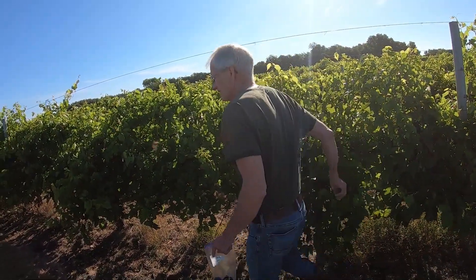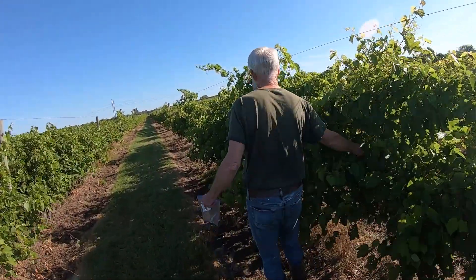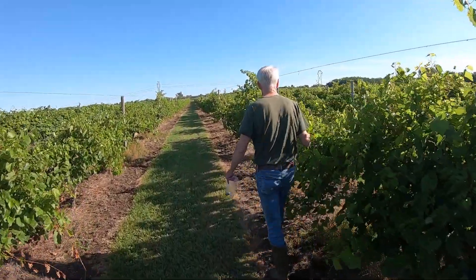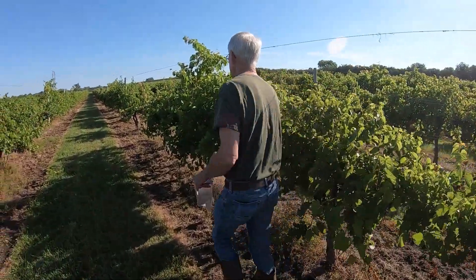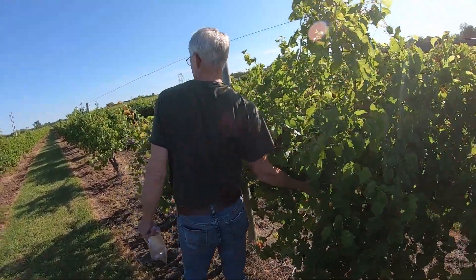Some people may do field sampling different ways, but that's how we've always done it and how we were taught. We'll get these samples back to the winery and run those two tests to see where we're at.